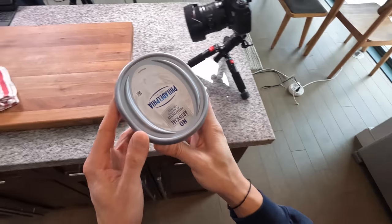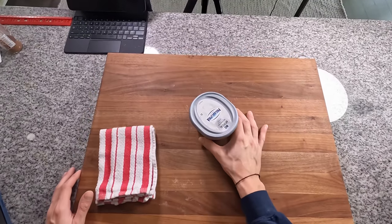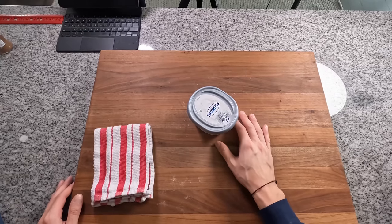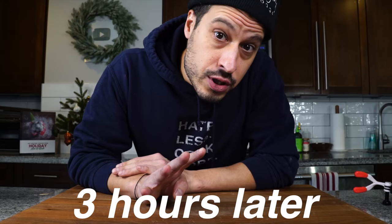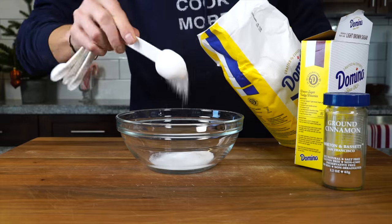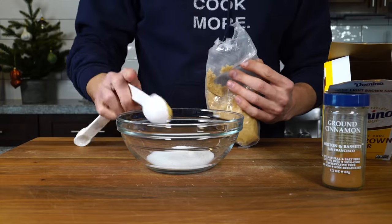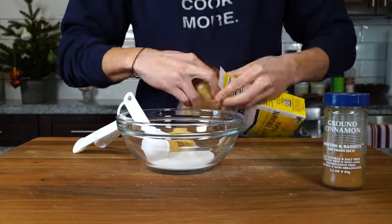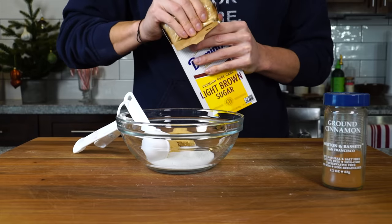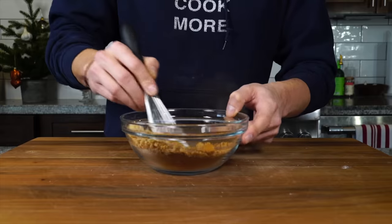Remember at some point during that rise to pull out the butter and cream cheese, letting them come to room temperature for the cream cheese frosting and butter filling. It's been about three hours and the dough is looking good. Before we take it out, we can prepare the cinnamon sugar filling: three tablespoons of granulated sugar, two tablespoons of light brown sugar — always pack brown sugar when you measure it — and then one tablespoon of cinnamon. Mix it all together.